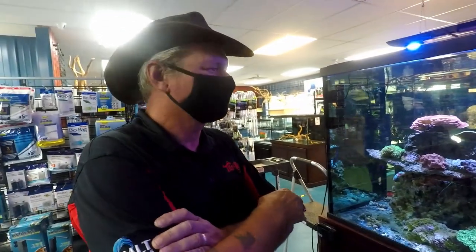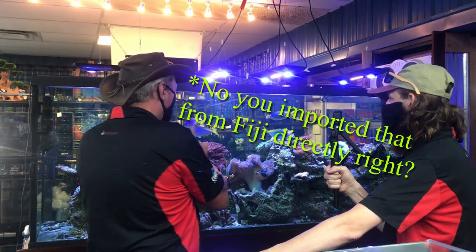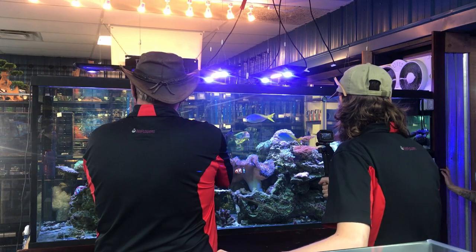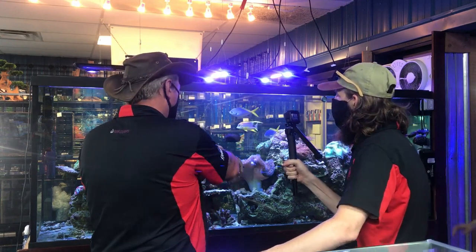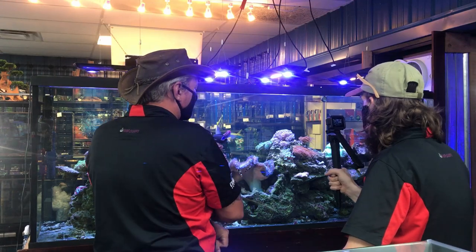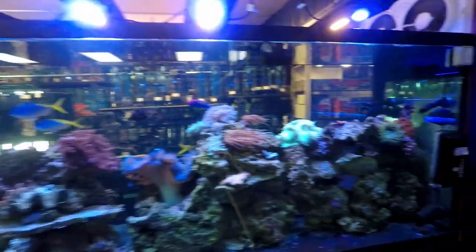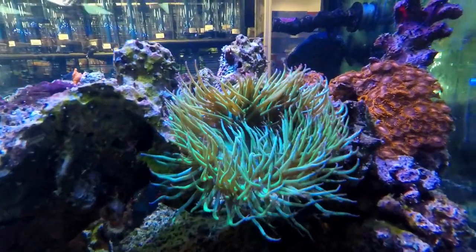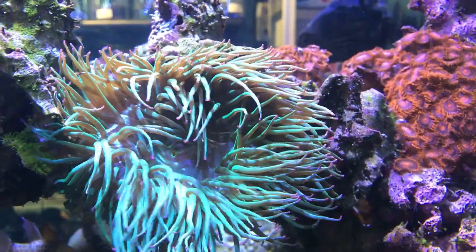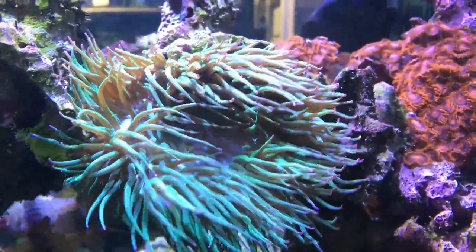Didn't we transfer all the live rock over? No, we didn't. We did one piece — just the one piece. The rest of it was all fresh rock from Fiji. And that's how we got the Tulip Anemone — it was the size of a quarter when it got here, a hitchhiker on that rock. But now it's huge and beautiful and amazing.